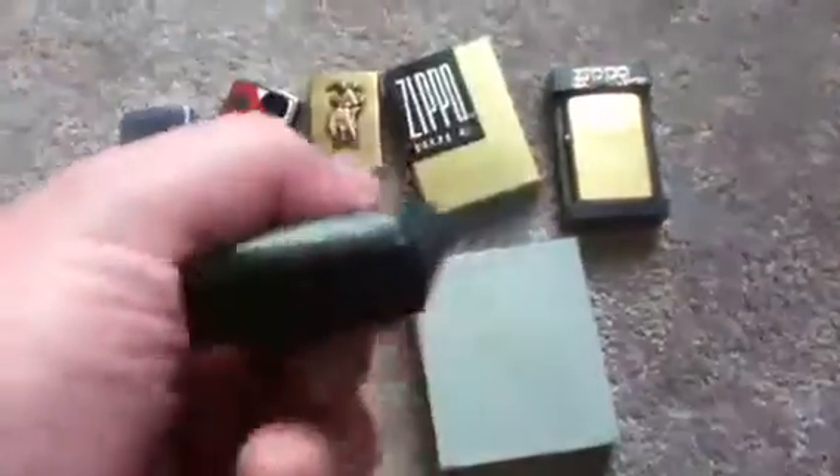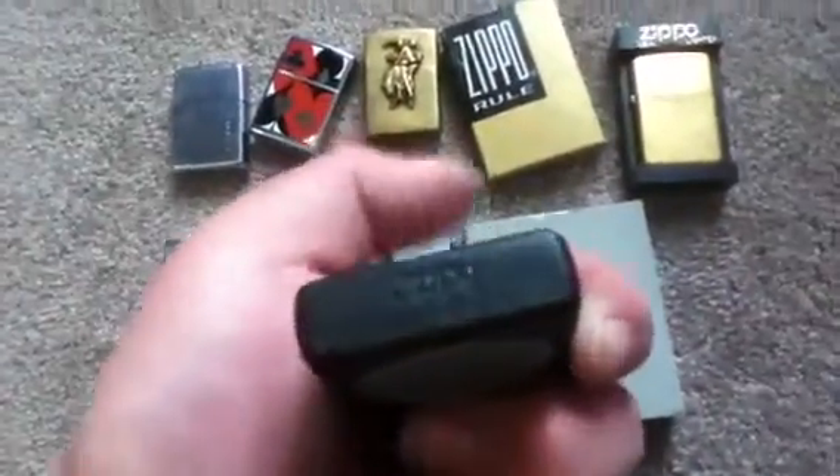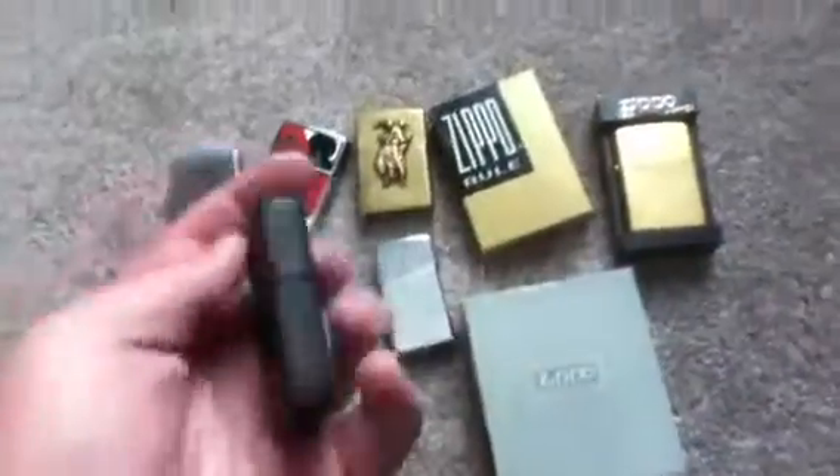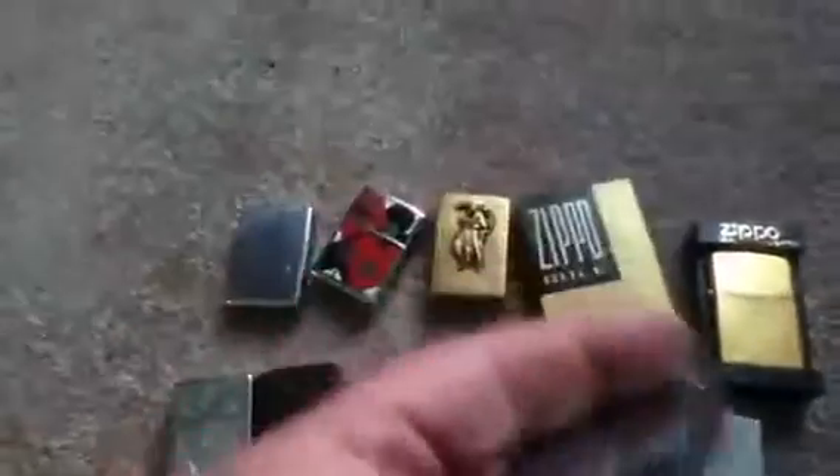This one here has a Harley Davidson on it. I don't know what it says on the bottom — I cannot read the bottom — but the date code is K of IX. I'm guessing that's what it is, and I paid $7.50 for it.